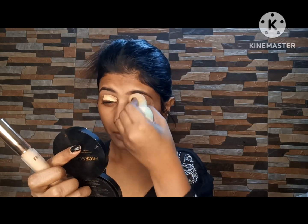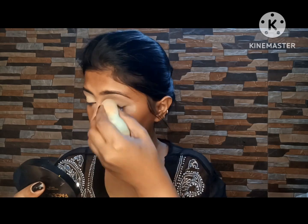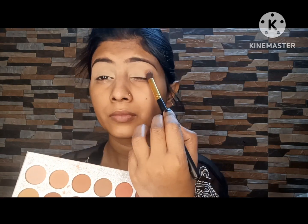I am using an eyeshadow concealer — this concealer is very high coverage and I am going to use 3 shades of light concealer. Next, I am applying a light brown eyeshadow as a transition shade on the crease.